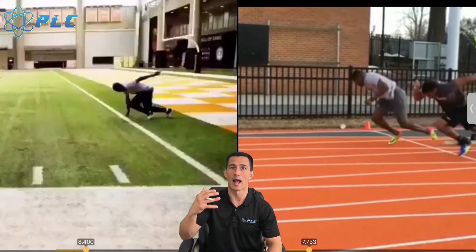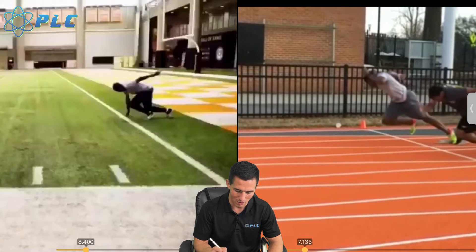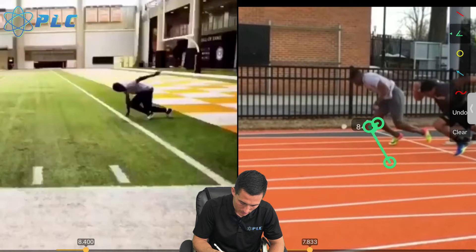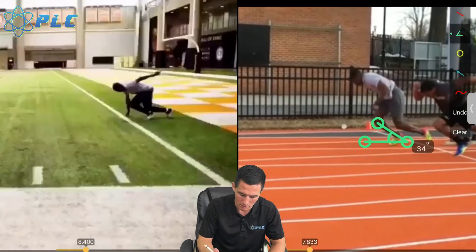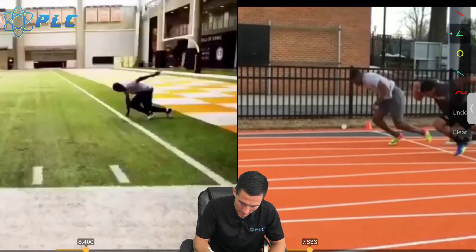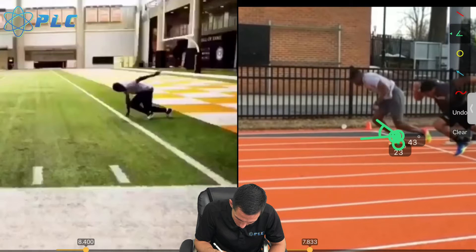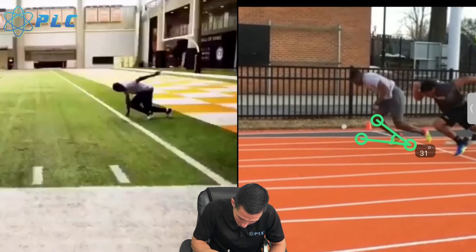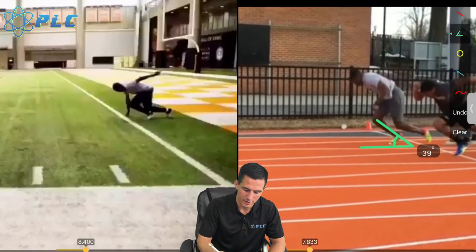You want to be in tune with your body to understand what's going on and know how to improve. With the shin angle, there are really two main things. We have a positive shin angle, which is going to be anything less than 45 degrees. What we're looking at is the angle of the shin in comparison to the track — a positive shin angle is when this angle is below 90 degrees. You really want it to be around that 45 degree angle.